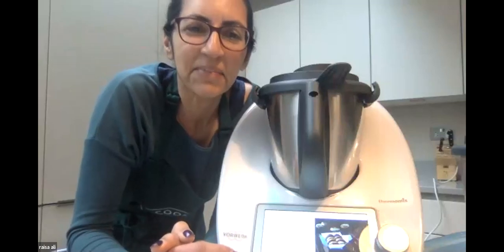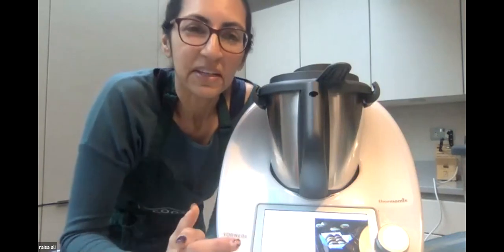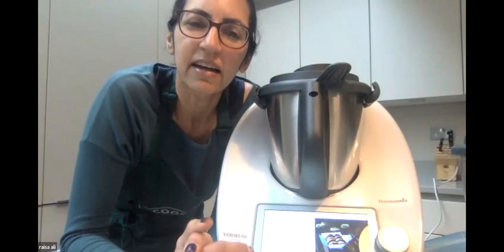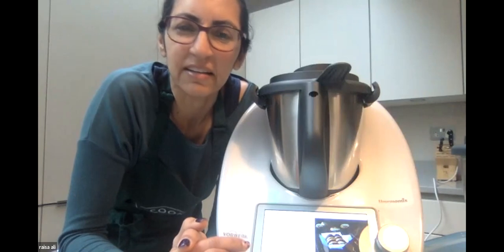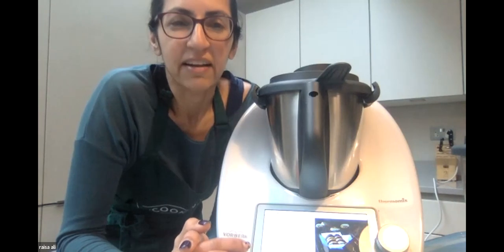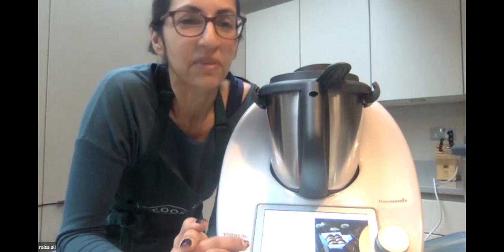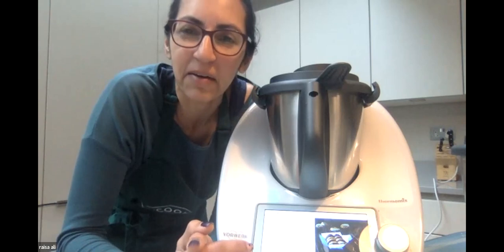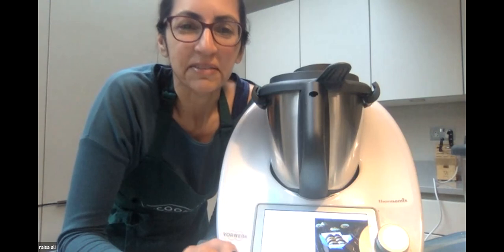My name is Raisa and I've been a Thermomix advisor for almost two years. I started by running a cooking school called Sweet Sultry Spice Cooking, doing everything Indian, Pakistani, curries - all of that. Then I discovered the Thermomix and thought, where have I been? It just changed everything. Now I teach my classes using the machine. I love curries.